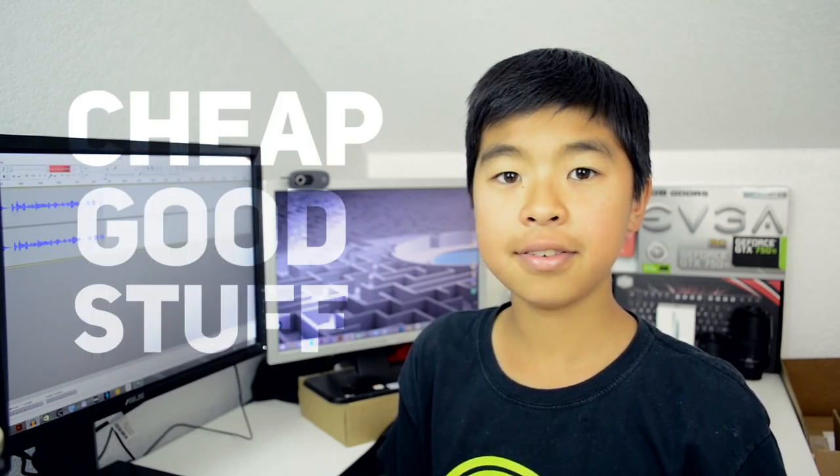Hey guys, Answerlog here, and I finally got into this series I've been wanting to do called Cheap Good Stuff, or CGS for short. As the name implies, we go over cheap good stuff. For this first episode, I'll be doing a collaboration with my good friend Michael — he also runs a YouTube channel, link down below. The subject for the first episode will be power banks.